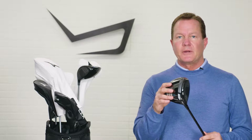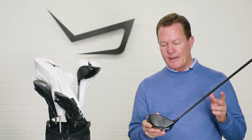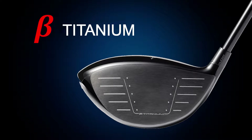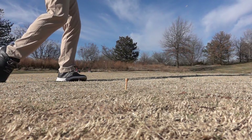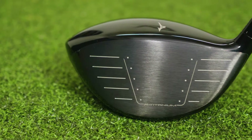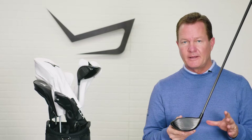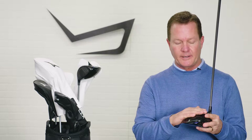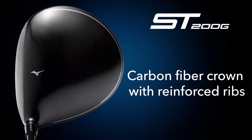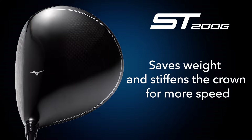Talking about the technology in the new ST200G — the first thing is the new beta titanium used in the face. Beta titanium is stronger, so it allows them to use less material, resulting in a lighter face combined with the variable thickness that Mizuno uses. It creates faster ball speeds, more forgiveness, and what Mizuno calls a faster spring-back effect. The crown has also been redesigned; Mizuno uses carbon for the crown with a ribbed internal structure, making it super light and super strong, reinforcing the face for higher ball speeds.